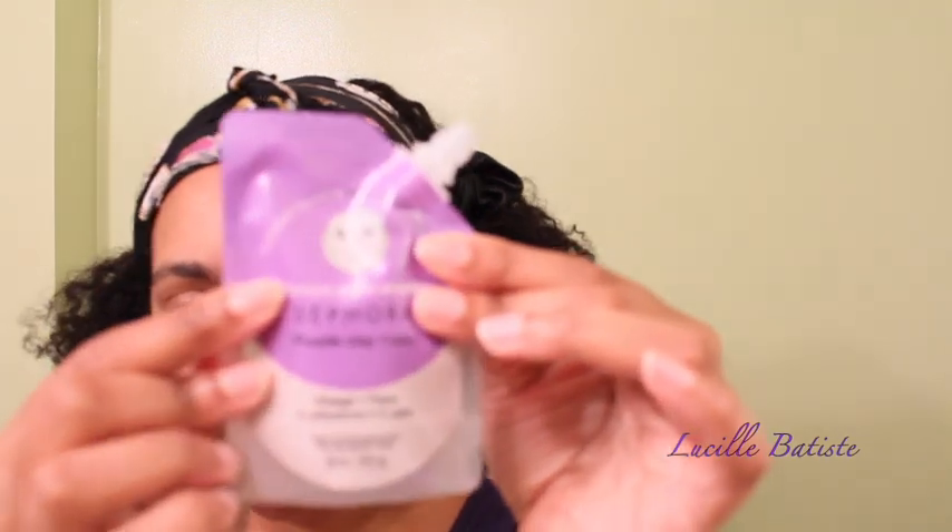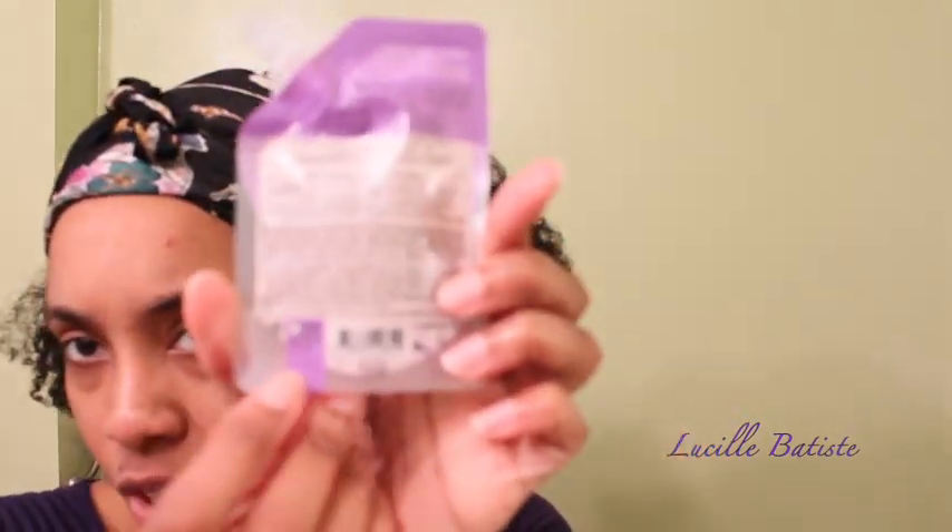Let's get into it. From this package, it's like 1.18 fluid ounces. It suggests on the back to use it two times per week. You guys know from my Sephora haul that I have three of these — I have the purple, blue, and pink mask.